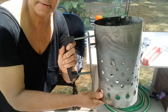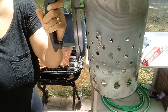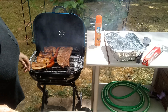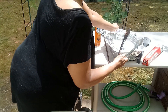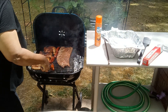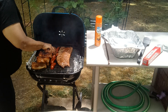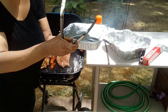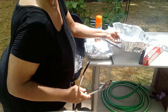Here is that same chimney starter that I had in that other video — works just the same. It's hot out here, guys! I have a little pan of baked beans I'm gonna put in here when I make some room.